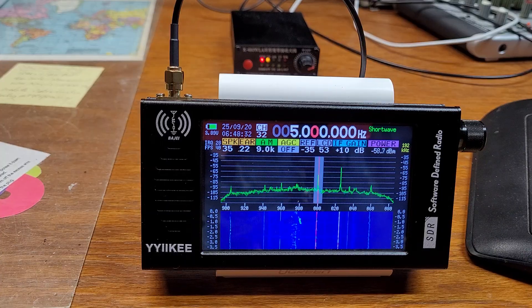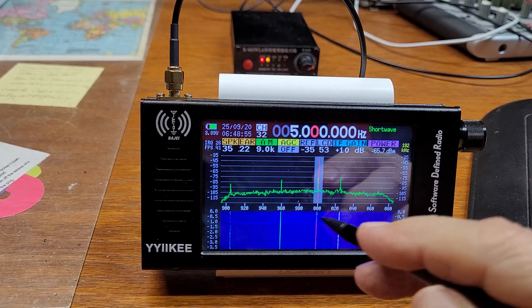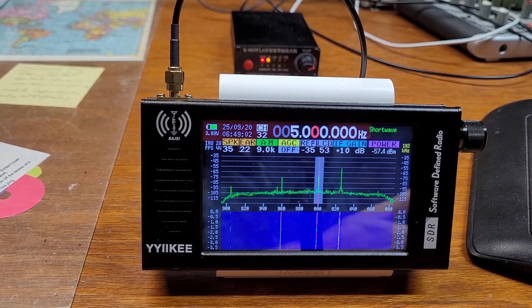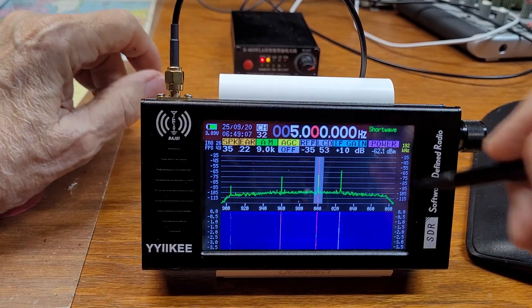So I'm going to turn this computer off — shut down. Watch the screen, it's going down. There, it's off. You see all those signals disappear? These are real stations I believe.